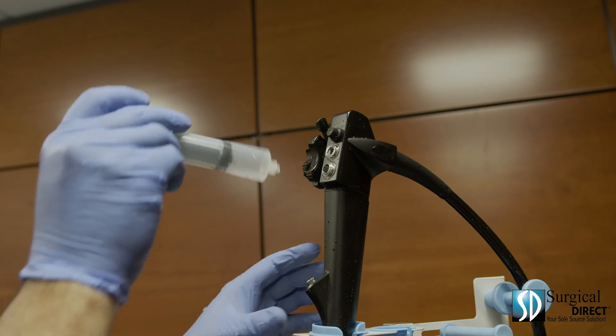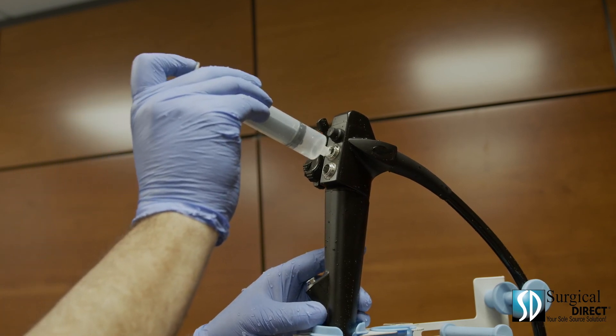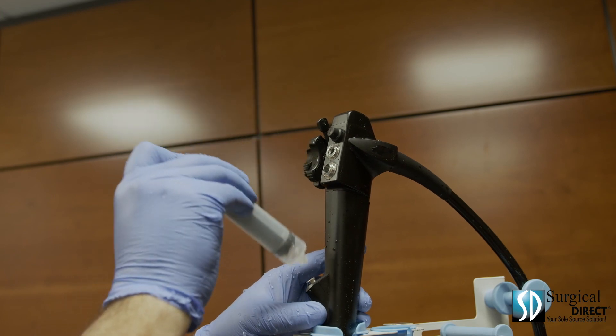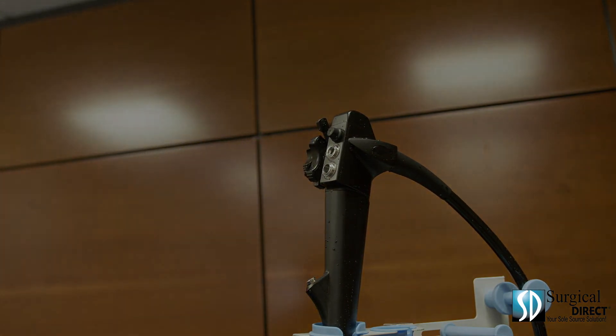When hanging the scope, use a syringe with 15cc of alcohol. Quickly push 5cc of alcohol through each channel. Allow the scope to dry overnight.